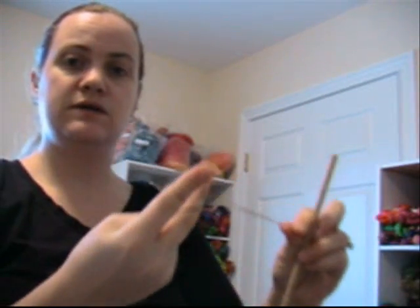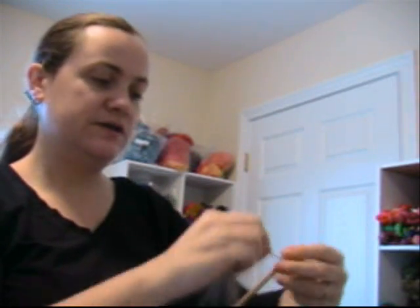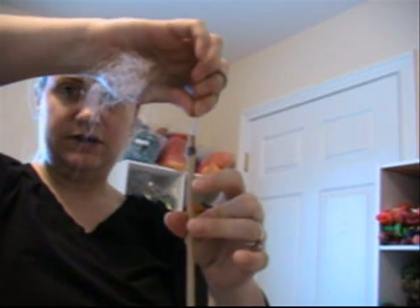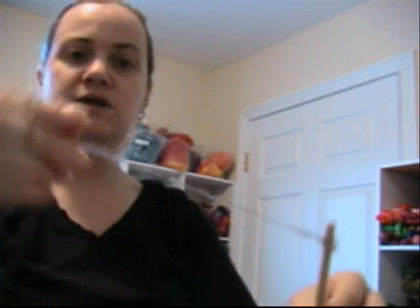Keep it under tension, grabbing it up on your fingers. That controls it, keeps twists from escaping, and makes it easy to put a couple of half hitches on the end of the spindle in order to get the yarn attached. Now I'm going to just give it a spin — there's a whole lot of twist built up in it, and it's going to travel out the leader more.